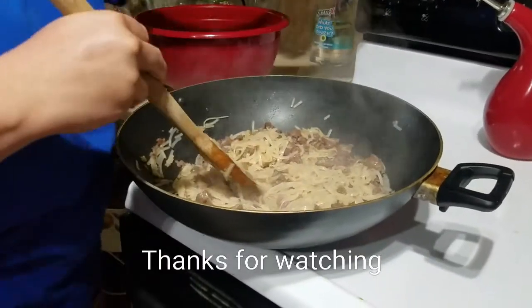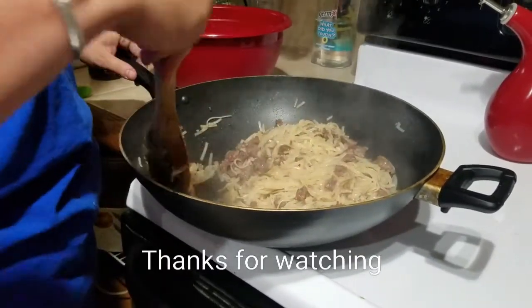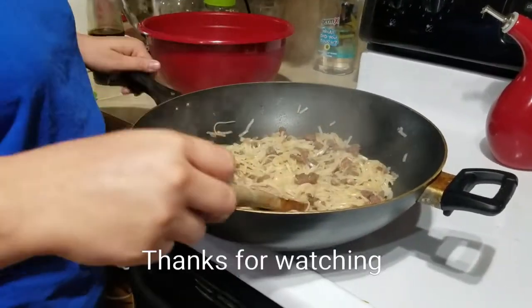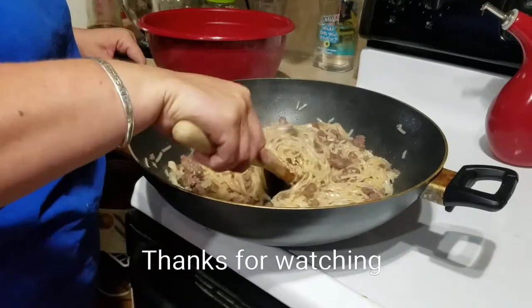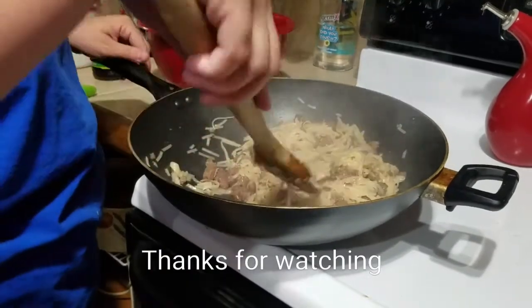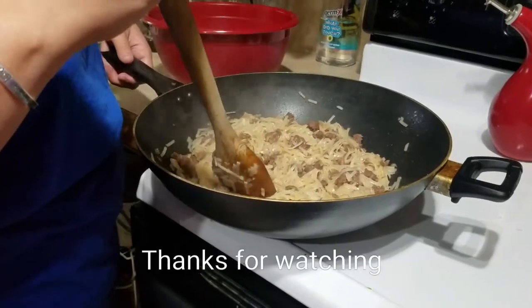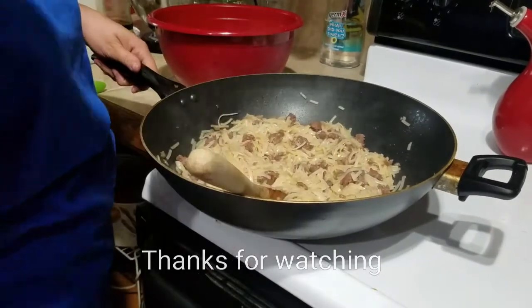This is looking done so I'm going to turn off the heat and plate it up. Thanks for watching — we're just going to eat this for lunch. In my next video I'm planning on making some Thai fried rice, so I hope you'll join me back to watch that. Hope you guys have a great day!